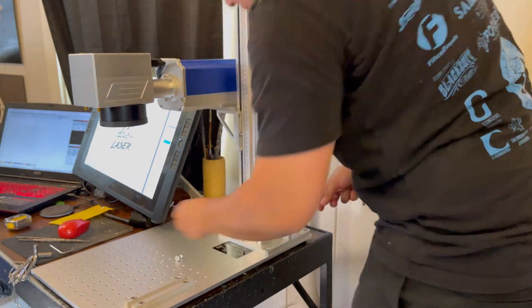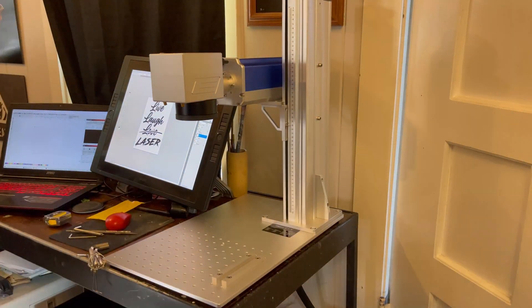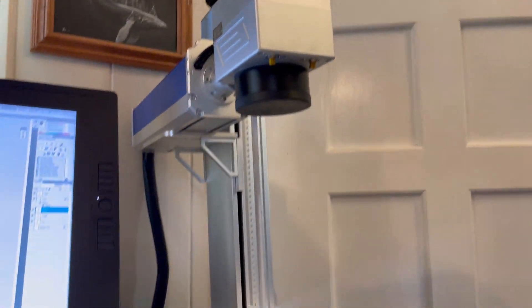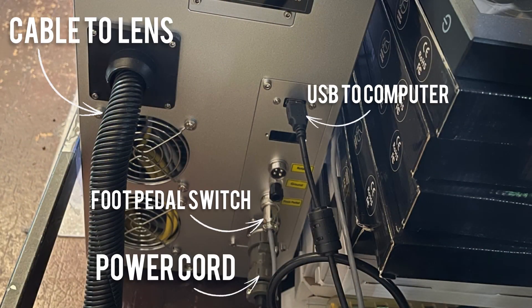Since my desk is a little cluttered with monitors and smaller, I decided to keep the power supply tower down below and just weave the black cable up from behind. Looking at the back of the machine, on the top left you'll see the black cable that runs up to your lens, on the right side is your USB connection that goes straight to your computer, then you have the four-prong plug-in for your foot pedal switch, and your power cord right below that.